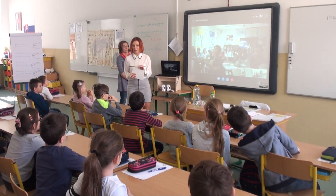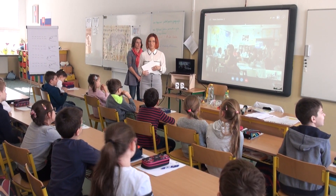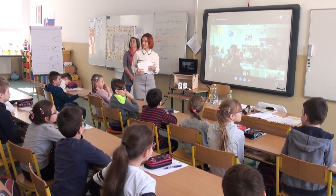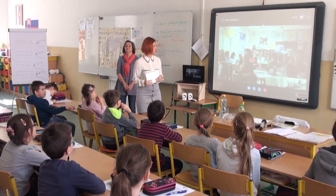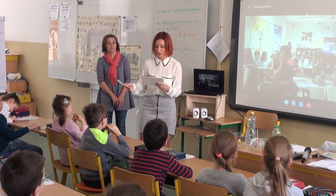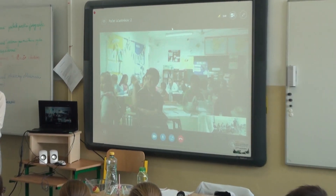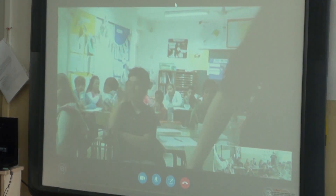First tell me, what's the weather like today? Sunny. Yes, today it's sunny. And tell me, what season is it today? Spring. Spring, okay.